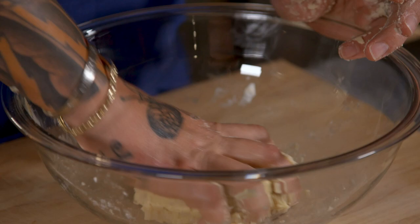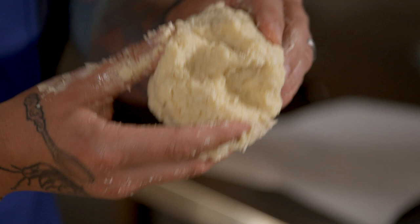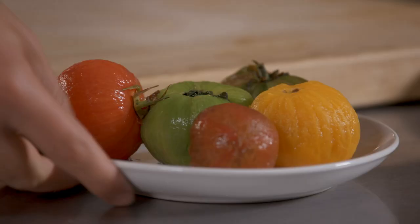Flour, unsalted butter, and parmesan. As you can see, it's very soft and very sticky, so it's going to be very difficult to roll. You want to leave the dough at least a good hour in the fridge.